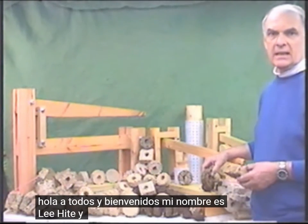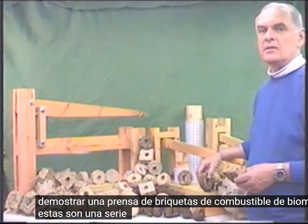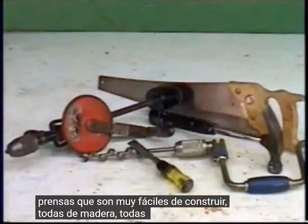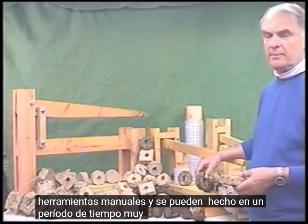Hello everyone and welcome. My name is Lee Height and we're here today to demonstrate a biomass fuel briquette press. These are a series of three presses that are very easy to build, all made out of wood, all can be made with hand tools and can be made in a very short period of time.